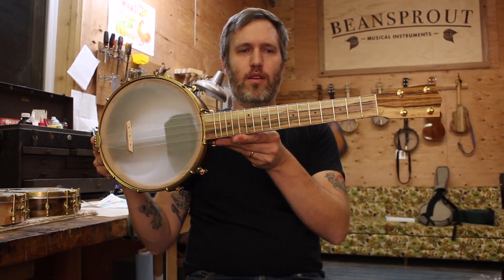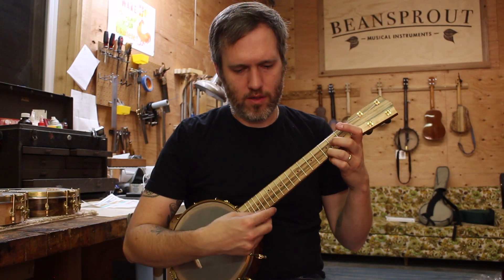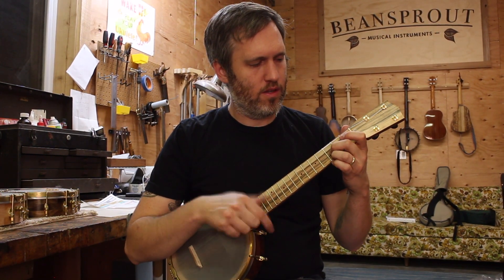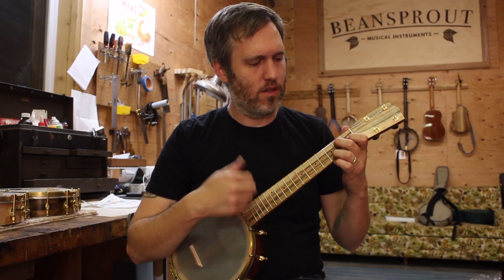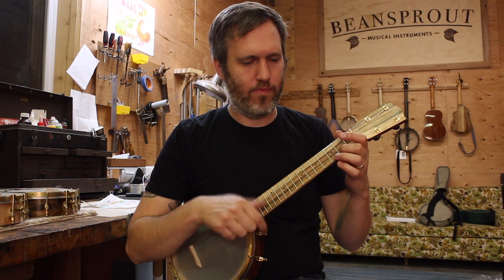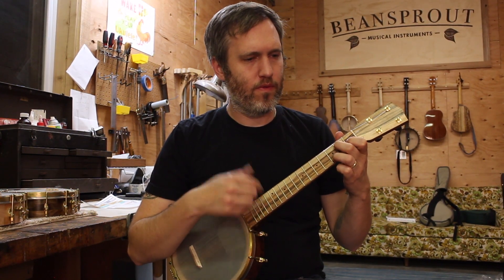Here's the fretboard and head plate. Pistachio wood is in the bottom of the neck. It rolls in the middle of the neck and rims in a pipe.